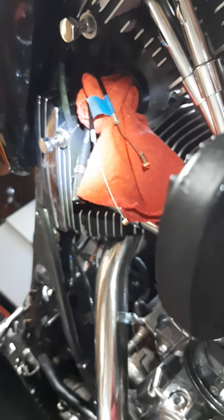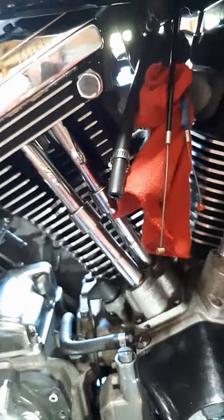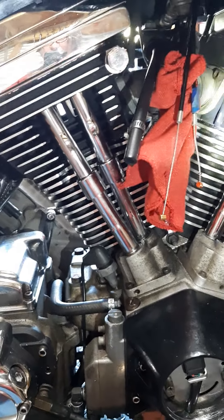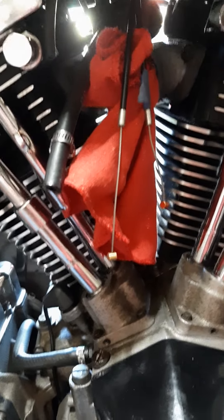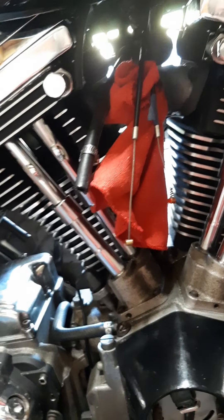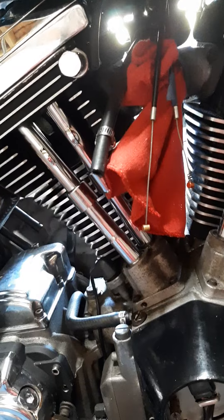So I got it to crank up and it was running like crap, and I looked down and there was gas leaking from the CV carb, which I've pulled off. I've torn it down, got it cleaned, and now I'm waiting on the carburetor rebuild kit, which will have new jets, an accelerator pump, gaskets, and all kinds of stuff that comes with the kit.